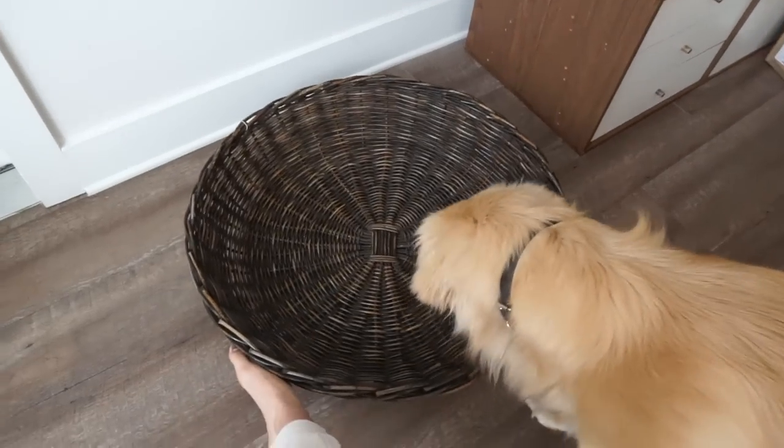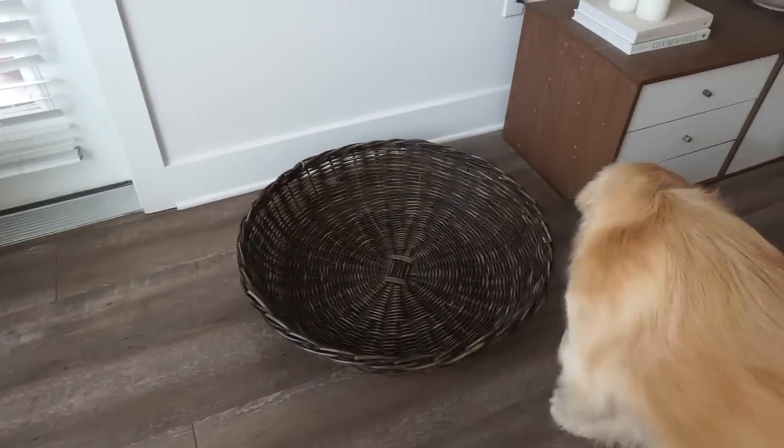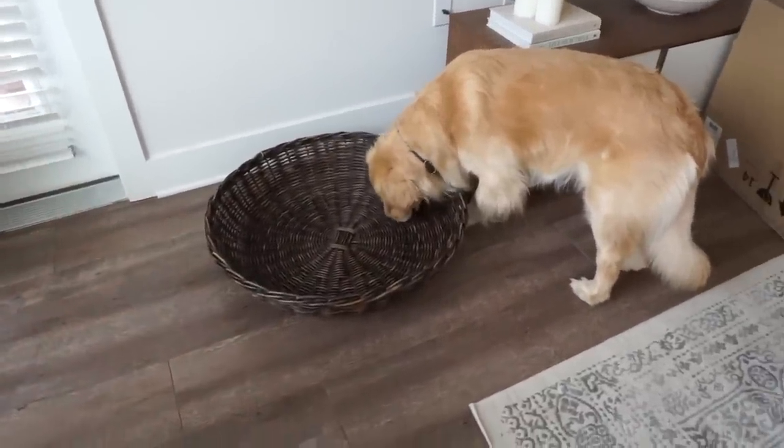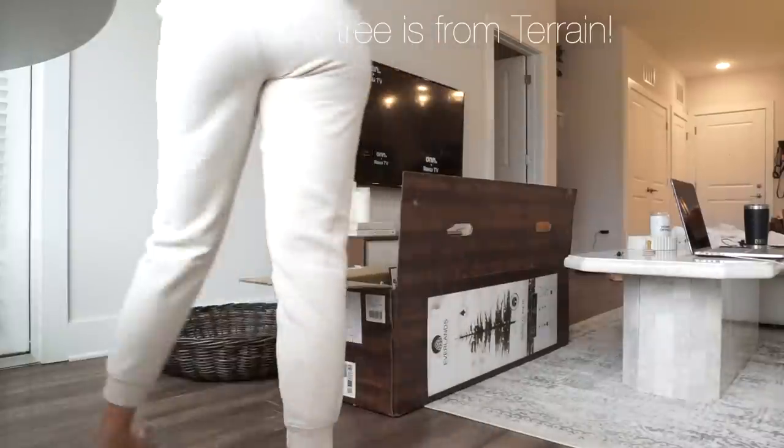We spent the morning — I drank my greens, got ready for the day. Now I've made the executive decision to decorate for Christmas because we have a few hours before Colin's parents and Connor get home. Connor's 21st birthday is today — he's coming home for Thanksgiving. We're going to decorate! I don't have much stuff, basically just a tree and some things, but I'm putting it up. Thanksgiving is in less than a week. Our tree is going in this basket from our house — it is so cute. I saw this basket plus our new tree on TikTok and loved the combination. It looked really classy, so I'm excited.